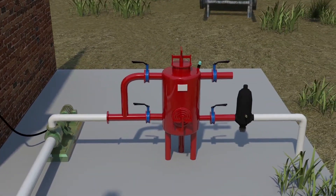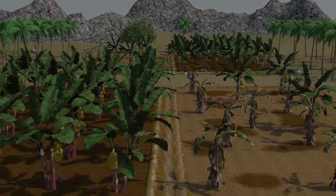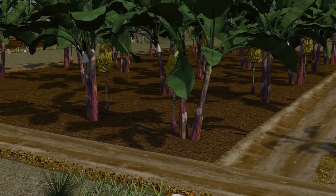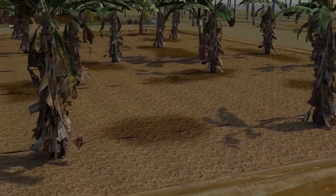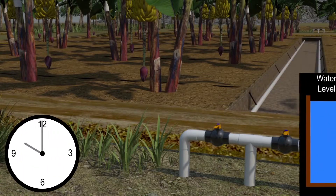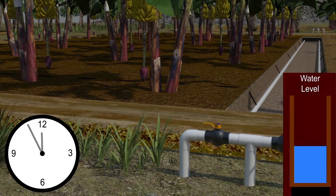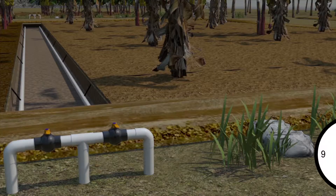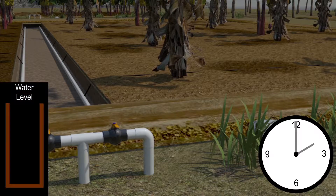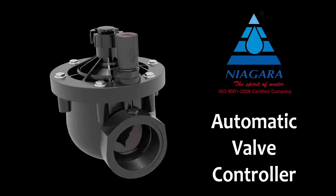We are going to compare the normal valve controller with our Niagara valve controller. In drip irrigation with a filter valve, the farmer turns the valve on. The amount of water which should flow for one hour and thirty minutes flows for two hours, as the farmer forgets to turn the valve off. The farmer, being unaware of this, turns the second valve on. The water level becomes empty, leading to uneven irrigation. This problem is overcome by using the Niagara automatic valve controller.